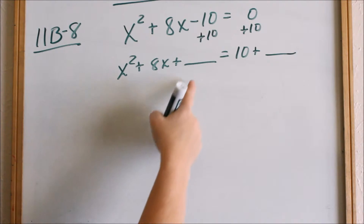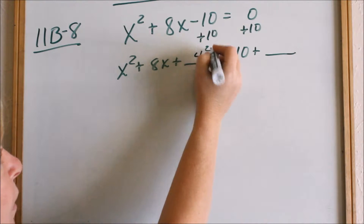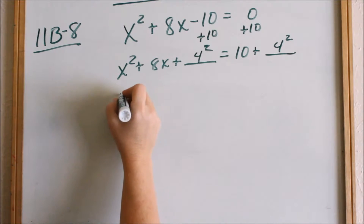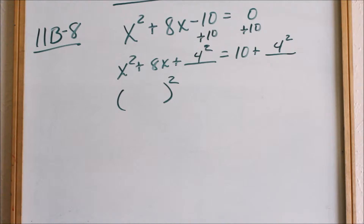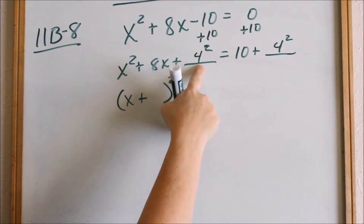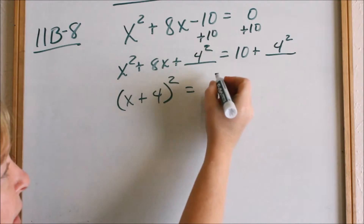Now we complete the square. How do we complete the square? We take half of the x-coefficient and then square it. Half of 8, or 8 divided by 2, is 4, and then we square it. So if we add 4² here, we have to add 4² on the other side as well. Now we factor. This will always factor into a parentheses squared — always. So this factors into (x + 4)². On the right, 10 + 16 = 26, so we have (x + 4)² = 26.